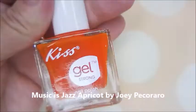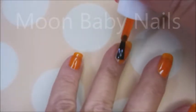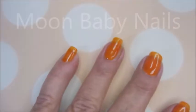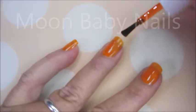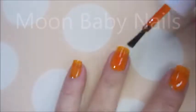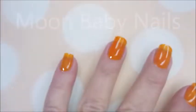I'm gonna go in with my first coat. It's a little blurry, I'm sorry for that, it will get better I promise. This is a beautiful orange jelly. I'm really in love with these Kiss Gel Strong polishes and I like that you get gorgeous creams and jellies and glitters and everything from them — they're just rocking it out.